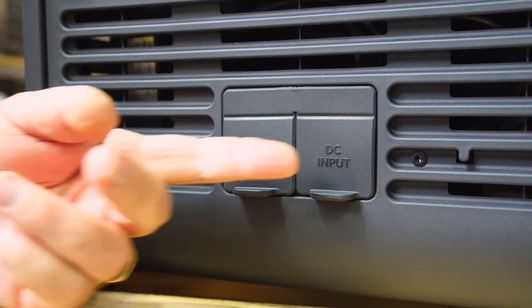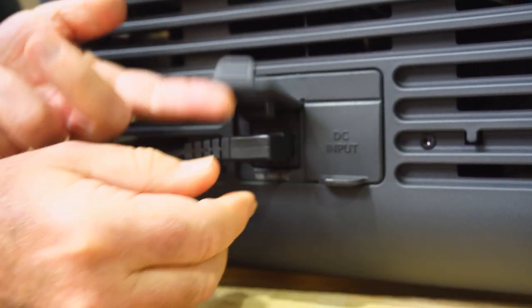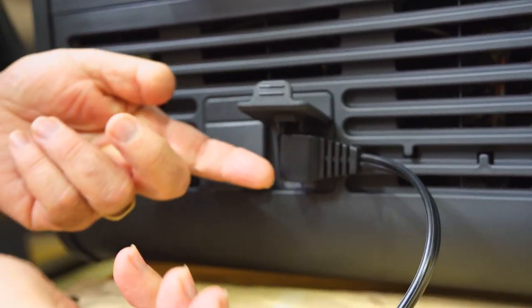You've got two cables: one for the AC and one for the DC. For the AC, you just plug it straight in — the 240 volt. And of course for the 12 volt plug, go straight into the other side — just lift that up, plug it in, and you're on 12 volt.